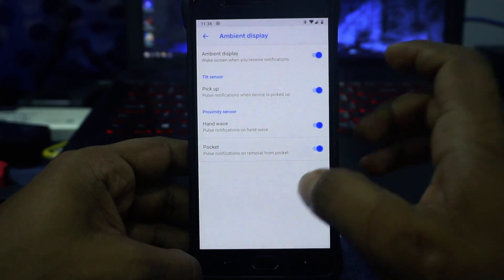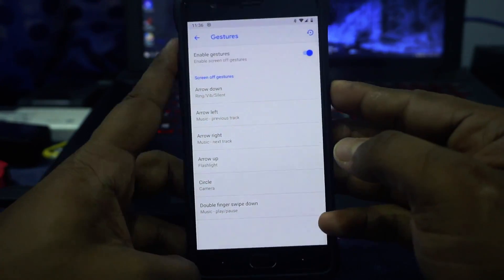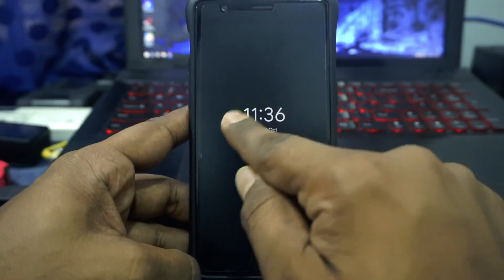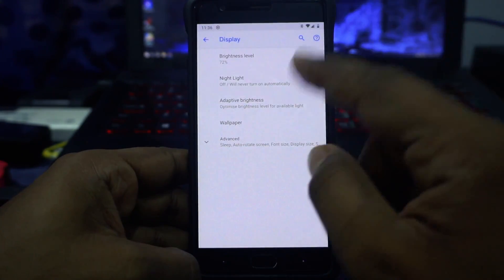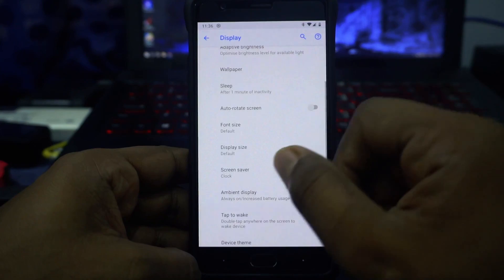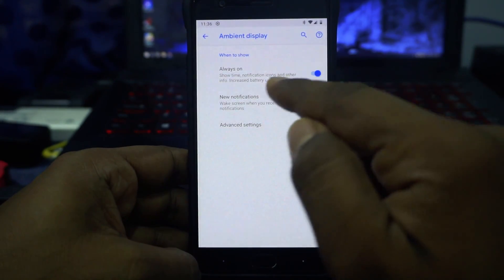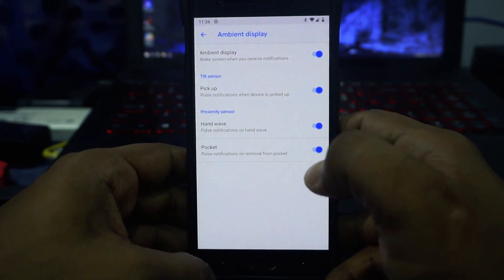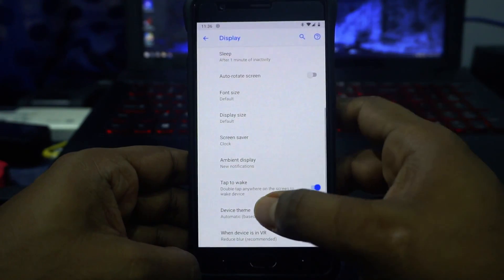Ambient display triggers are available with options for that. Gesture options are available where you can customize the screen-off gestures which come with OnePlus devices. In display options, adaptive brightness, font size, and display size customization are available. Ambient display is available with notification options, always-on display, and new notifications — it all works really well.